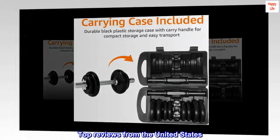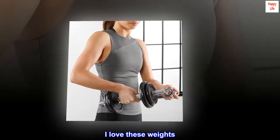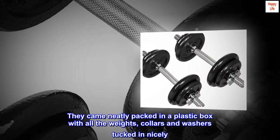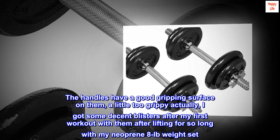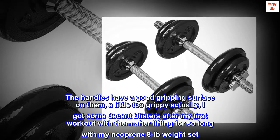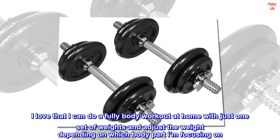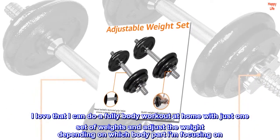Top reviews from the United States. I love these weights. They came neatly packed in a plastic box with all the weights, collars and washers tucked in nicely. The handles have a good gripping surface on them, a little too grippy actually. I got some decent blisters after my first workout with them after lifting for so long with my neoprene 8LB weight set. I love that I can do a full body workout at home with just one set of weights and adjust the weight depending on which body part I am focusing on.